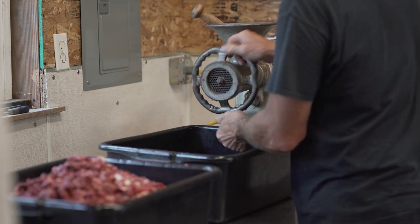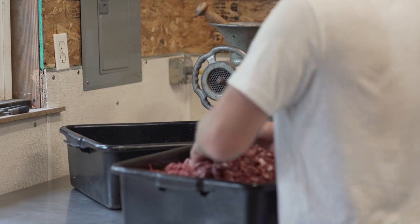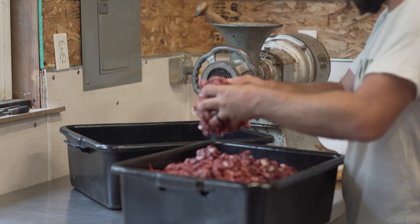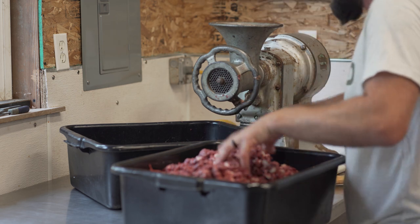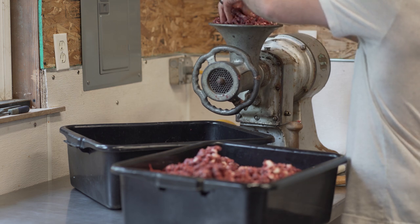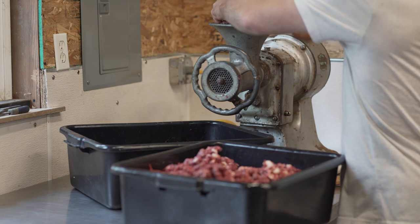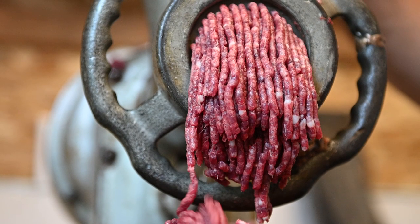There it is. You guys just take this thing and wrench it down, because you want that knife right against that grate. Pat, you're ready to go — firm, hand tight. That's your final grind, so it's going to come out looking like burger now. You want to do it twice because we obviously don't have enough fat, but it'll be fine Pat, it's just going to be really lean.